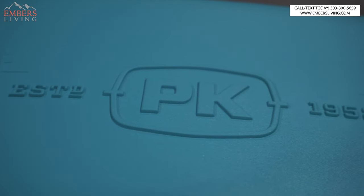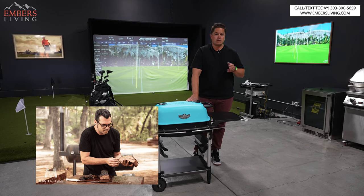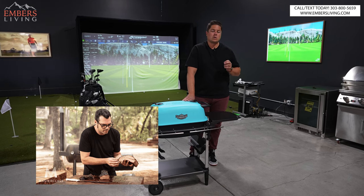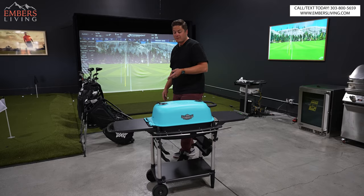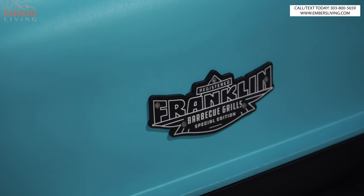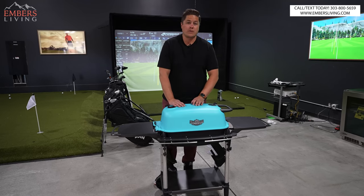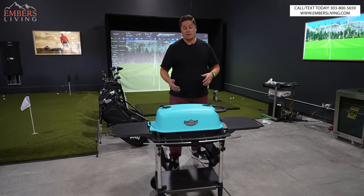Let's talk about PK grills. If you watch any of the masterclass on Aaron Franklin, when they're using barbecues or cooking steaks or anything like that, what's so cool is he uses these old school PK grills. They've been around since the 1950s — this is like the OG, the original design. And it's really simple; there's actually not a lot to review here.